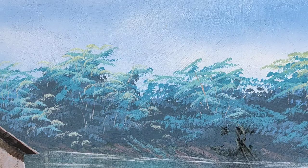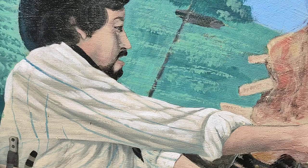Depois a gente passa um verniz e mostra o resultado para vocês. Em breve vou fazer uma videoaula passo a passo ensinando como é que se faz esse trabalho. Aqui estou trabalhando com tinta acrílica.